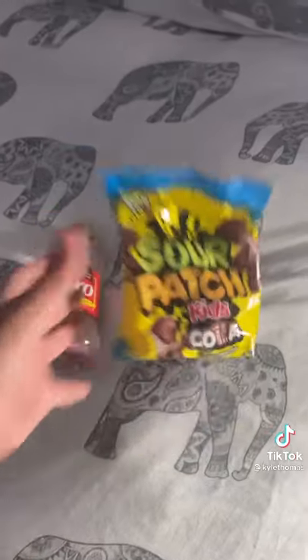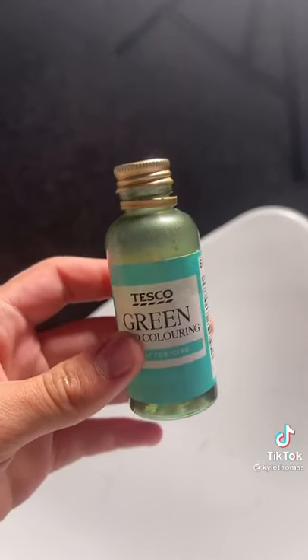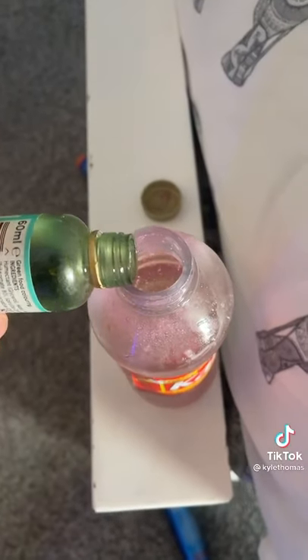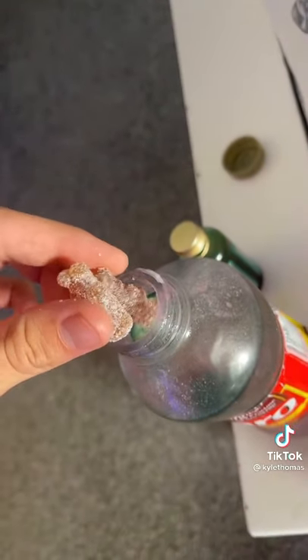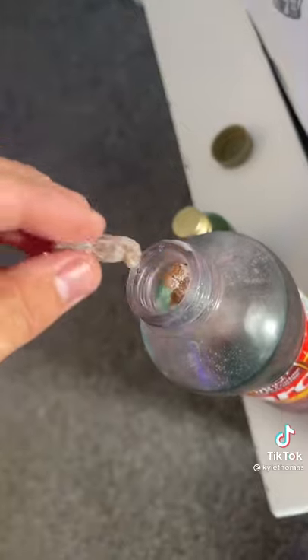In my last video I made a Nesquik syrup squeeze, and today we're making a new one. We're adding sour patch kids and some green food coloring. First I'm going to add the green food dye to dye the corn syrup, and now I'm adding sour patch kids.